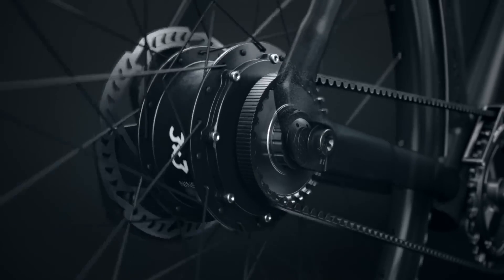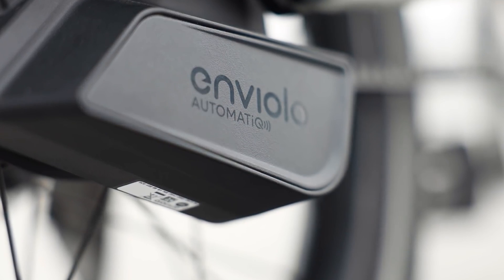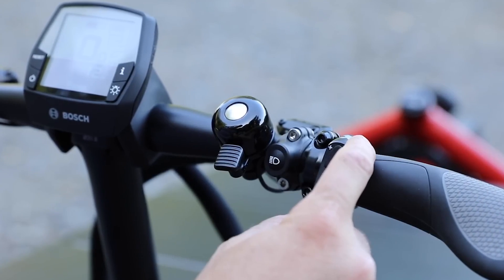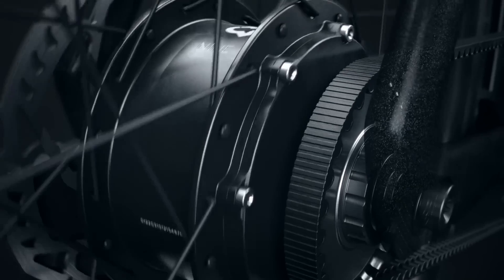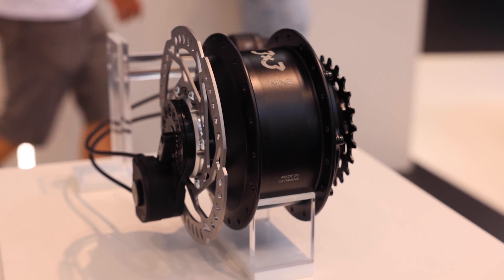We're also really excited about the introduction of e-shift on the smart system. You can have electronic shifting at the push of a button, or in the case of the Nuvolo automatic system, fully automatic shifting where you just select the cadence you want and the bike shifts automatically. This is also available with a new drivetrain provider, Three by Three, with limited introduction in the US so far, as well as the Shimano system. We've also been looking at retrofit options and working with manufacturers to find what's possible.